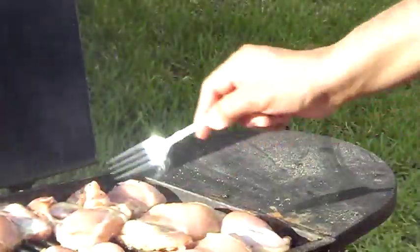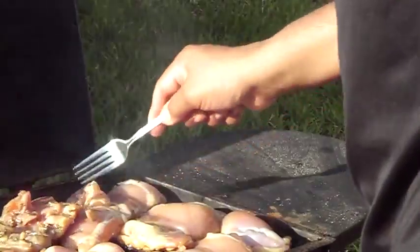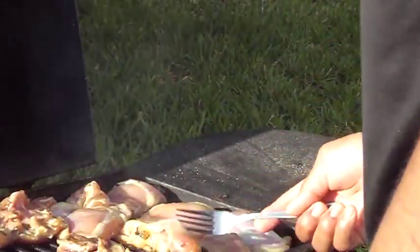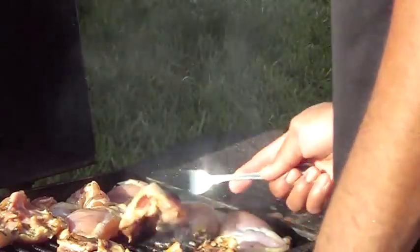Hooli chicken is on for a short time. I'm just going to make the first flip. You want to flip it about every five minutes. Hooli means turn, so you want to constantly turn the chicken.